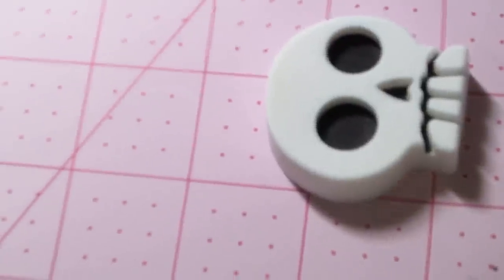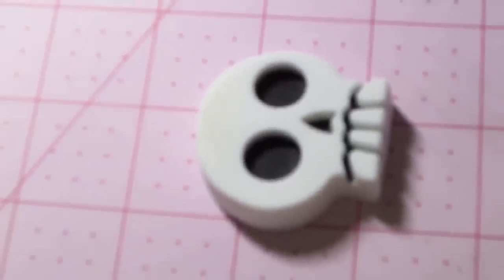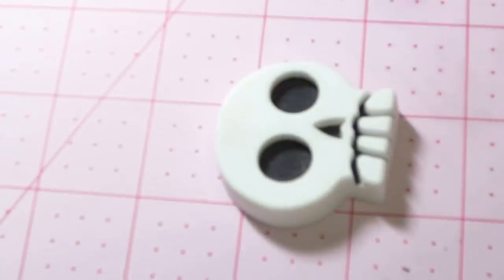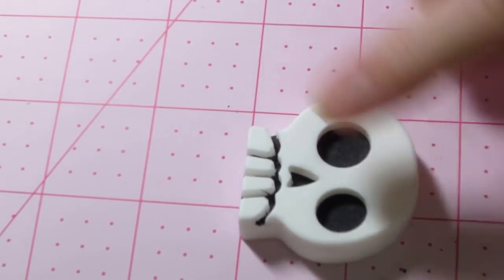I'm gonna try to zoom in so you guys can see what I'm doing. The tripod's kind of off to the side so I can pass that and do this in real time. Those speed-it-up videos are very popular; I really don't know how to do it. So the first thing we're gonna do is our flower, because that's the focal point on the top of his head.